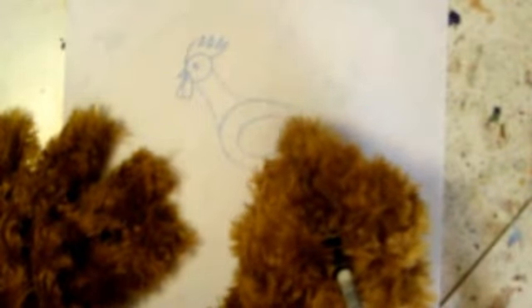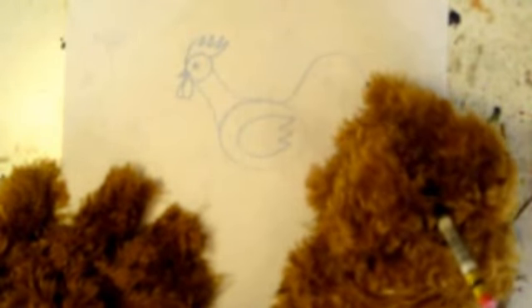Very nice, this is looking beautiful! Yes, the chicken also needs some wings, so the chicken will be able to draw more chickens — brilliant! Now I'm going to give the chicken a fluffy tail.